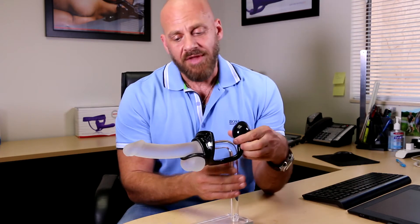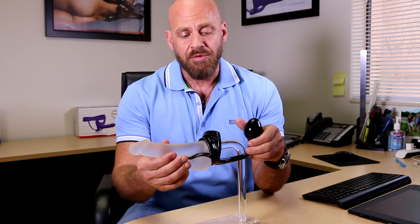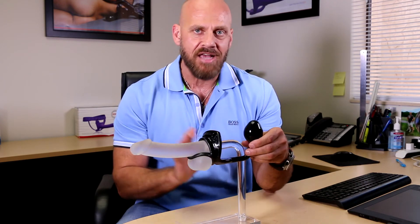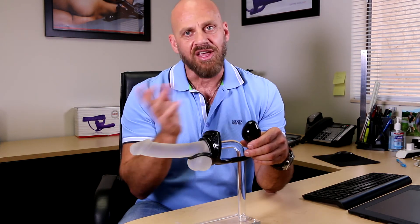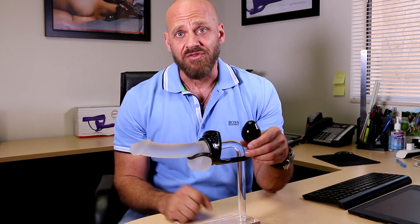When you add this butt plug to it and have this strap on the product, any movement from here or on your penis is going to pull on this. And that sensation is fantastic for your prostate. We call it hands-free prostate stimulation — so while you're having sex on the front, on the back you're getting all this extra stimulation. It is mind-blowing, even recommended for solo play.